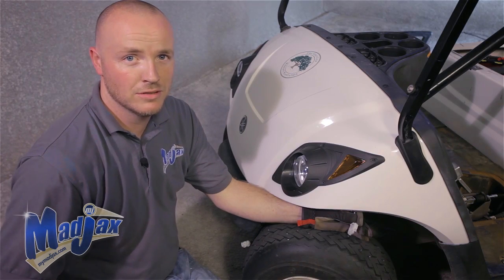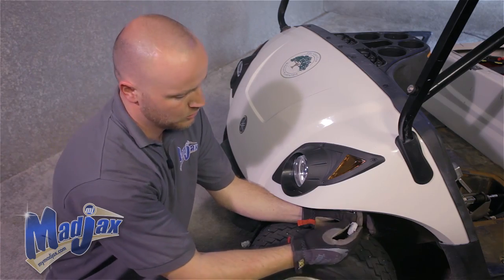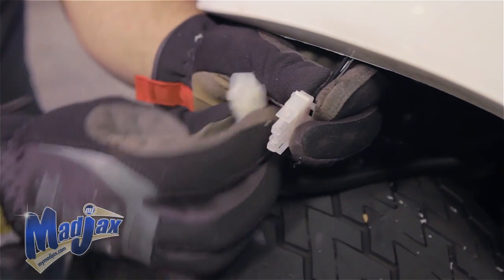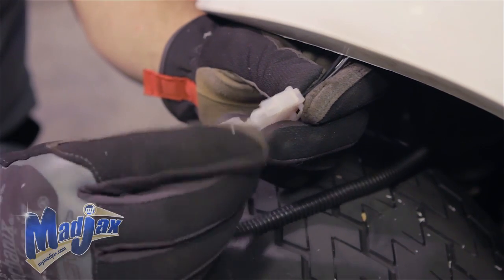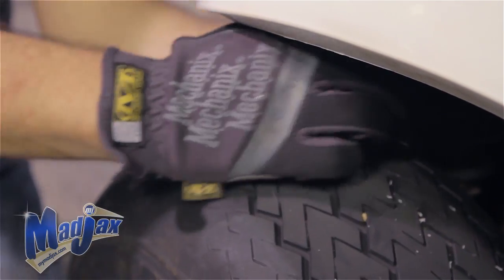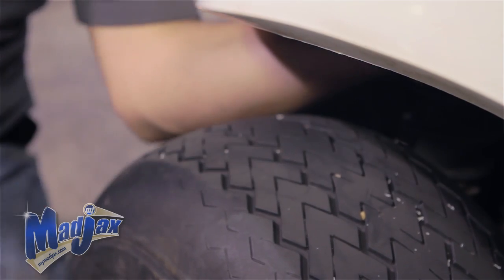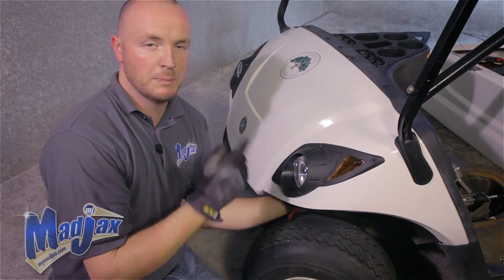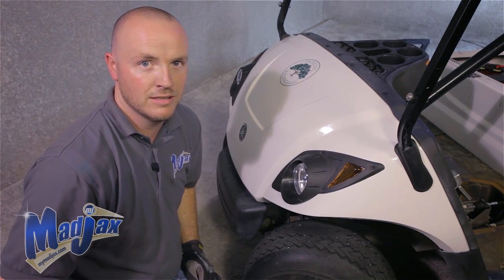Now that we have our push-pull switch installed, we're going to hook up our headlights to our harness. Take our headlight three-pin connector and our harness connector, plug those in, and using the zip ties supplied in your kit, secure this harness so that it doesn't get caught on anything. We'll repeat this process on the passenger side.